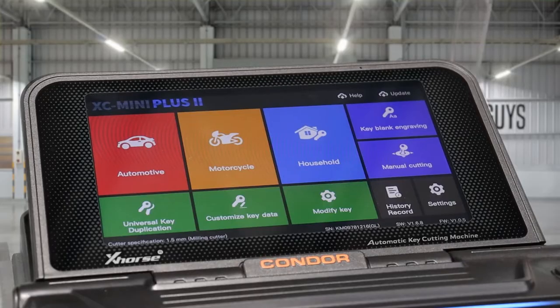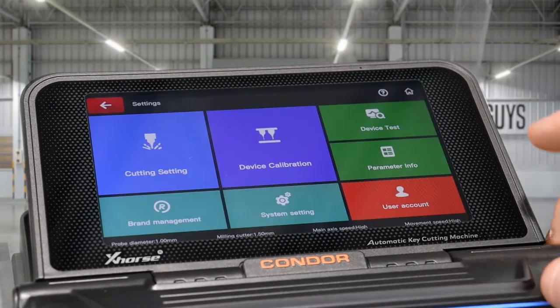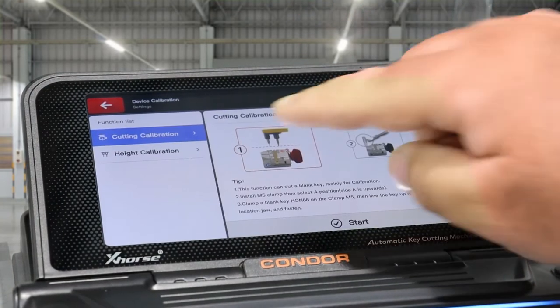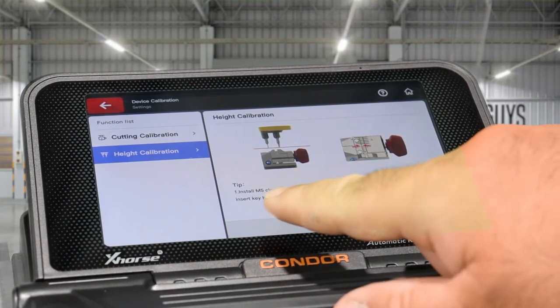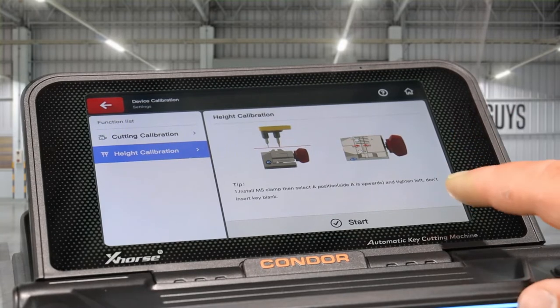Now we've closed our clamp down at the bottom. We have to go through the settings — click Settings, then Device Calibration, and go down to Height Calibration. It tells you to install the clamp and close it on side A, which we've already done.